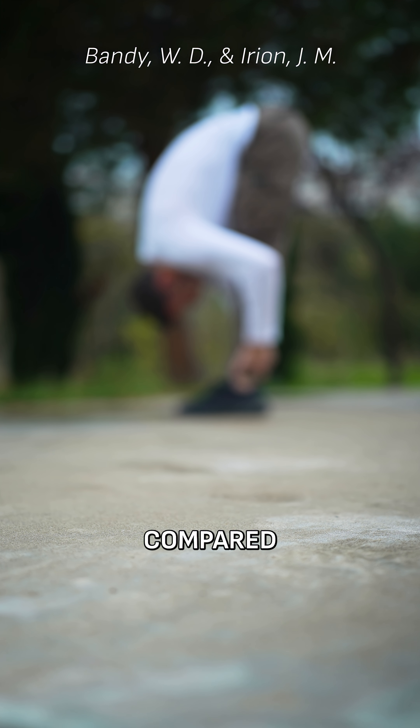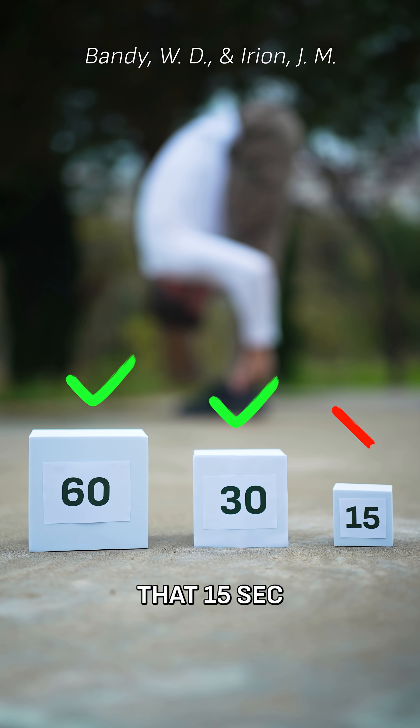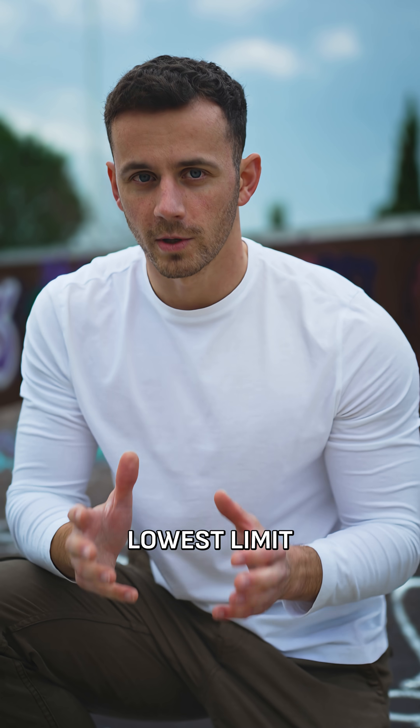Another study by the same scientists compared 60, 30, and 15 seconds, and found that 15 seconds were not as effective as the other two. So 30 seconds seems to be the lowest limit.